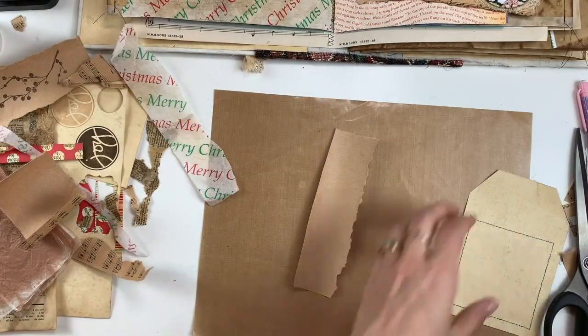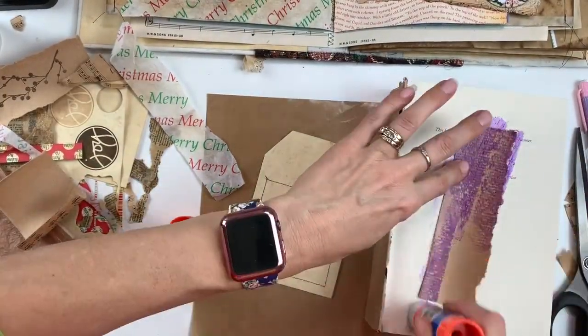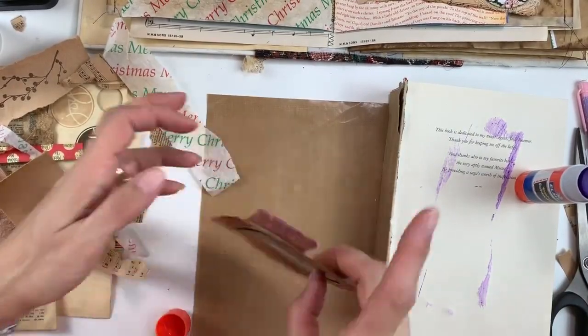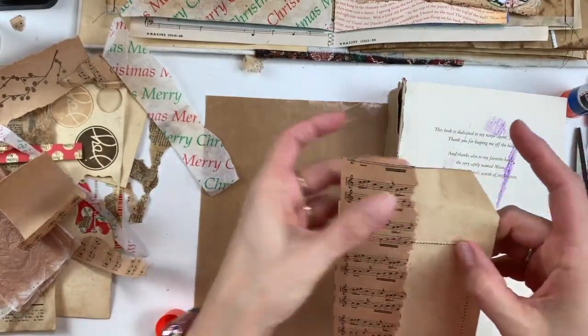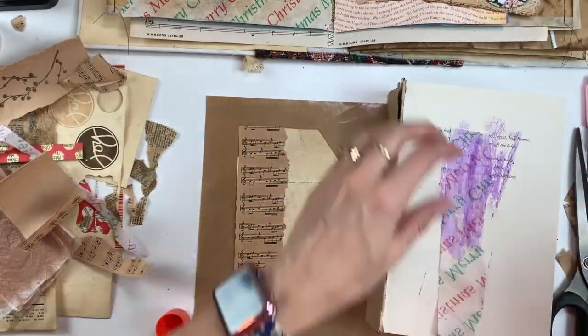Here is where I pull out the better glue stick — this is from Elmer's, and it glues so much better. I can't tell you how much better it is. So I'm just going to glue this down and glue the piece of tissue paper down to mimic the tissue paper that I have on the front of the pocket. I thought that would look nice together.